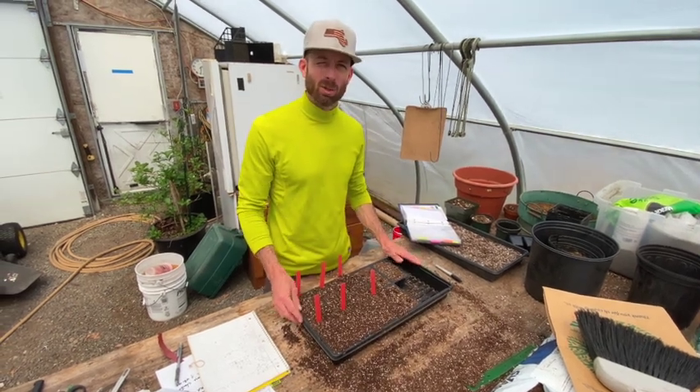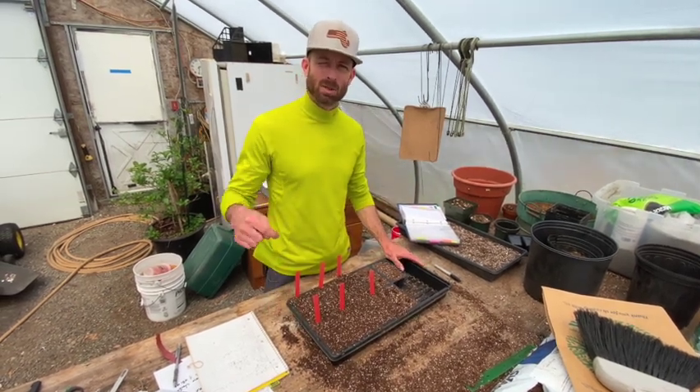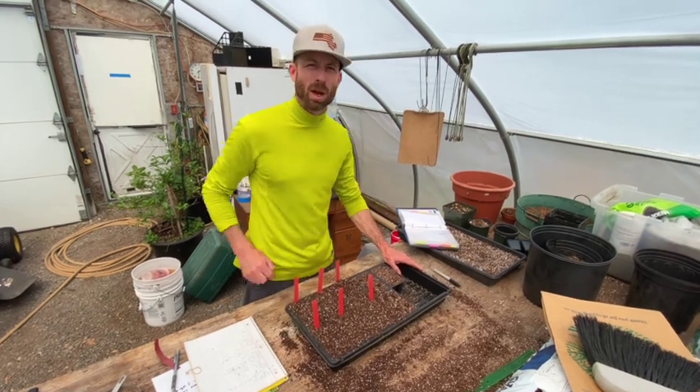Get seed in — hope you had some fun! If you have any questions on winter squash, make sure you ask me in the comments below and make sure you hit that subscribe button. Thank you.